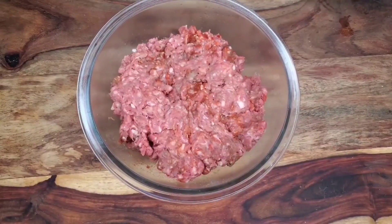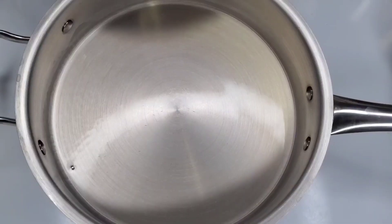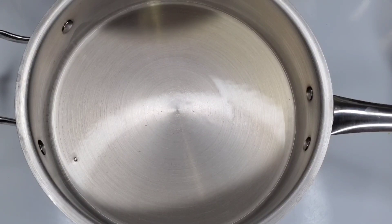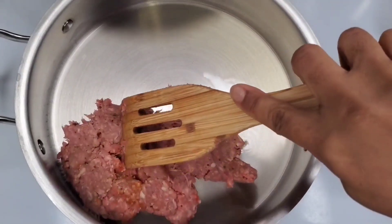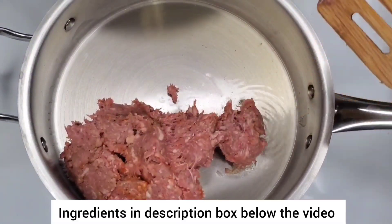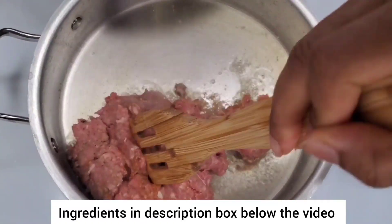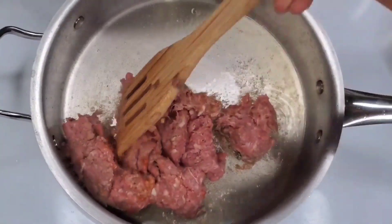So we have our lamb ready for the next day. Get your pan to really high heat with some oil and then we're going to brown the meat really fast. You want the pan to be over high heat because when that cold ground lamb hits the pan it's going to start to cool it down, so it's best to start with high heat and then you can gradually turn it down to medium if you feel it's too high.